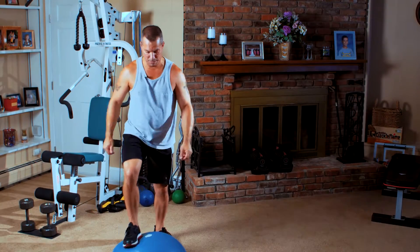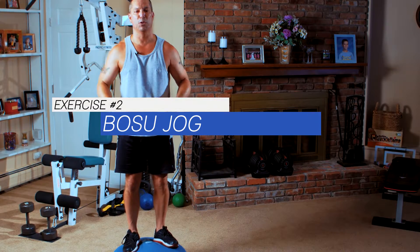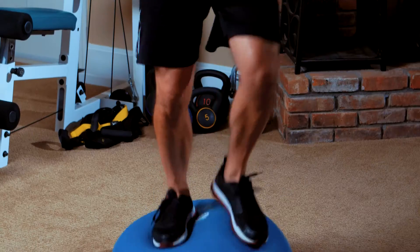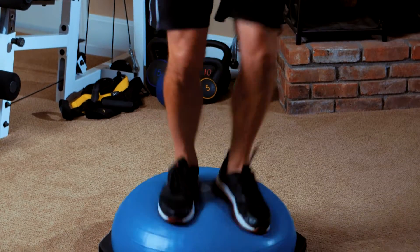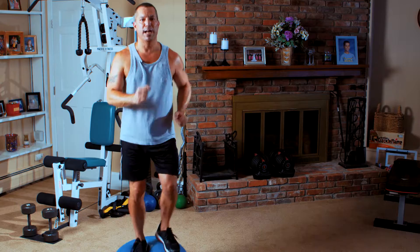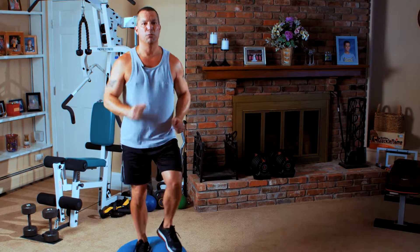From here, we're going to jog on the Bosu ball, so you want to make sure your balance first, core is tight. You just want to jog on it. Your feet do not have to come up very much on this. What we're working on is strengthening the cardiovascular system, strengthening your legs, your overall body.